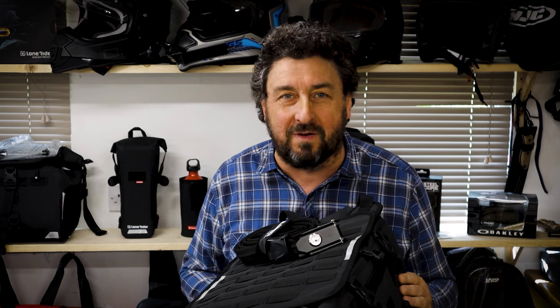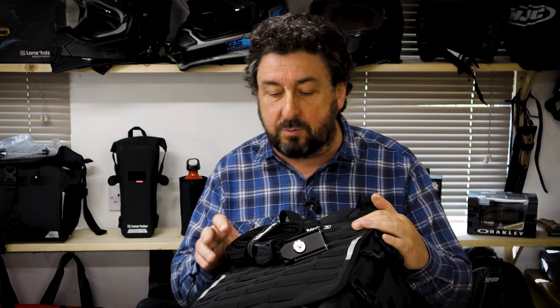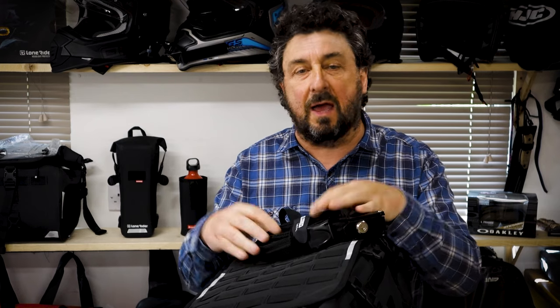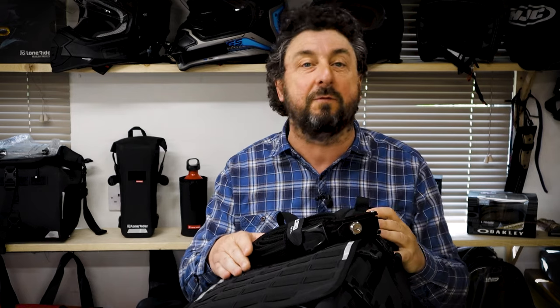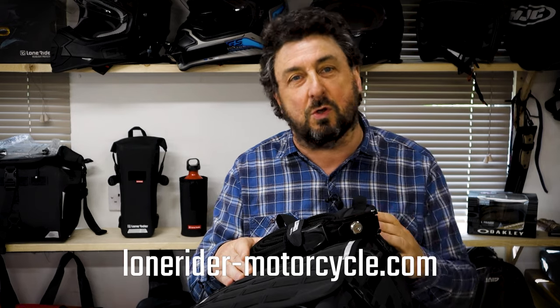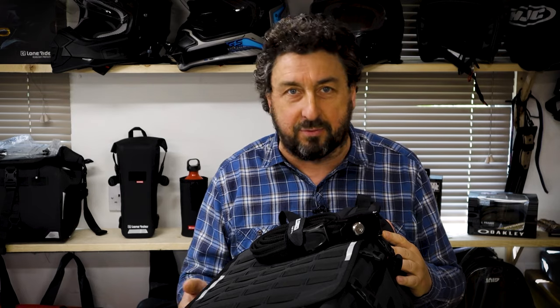As you can see attaching your overlander bag to your motorbike is an easy, tidy and flexible affair. If you want to know how to secure it with steel core we already made a video about it. I put a link in the comment section below. For more information on our product just go to our website lonerider-motorcycle.com — there you find tons of information on every product.